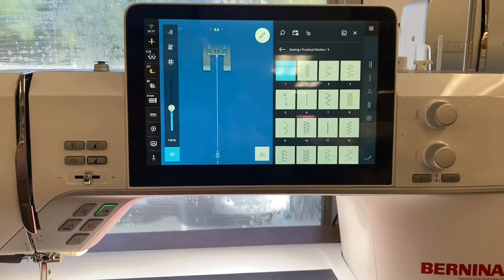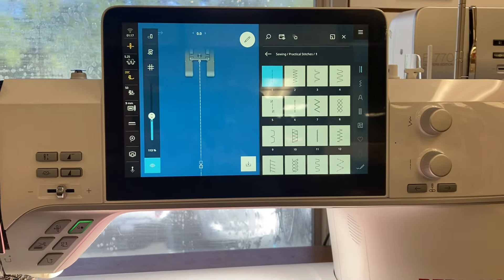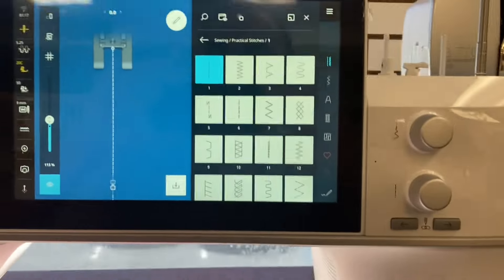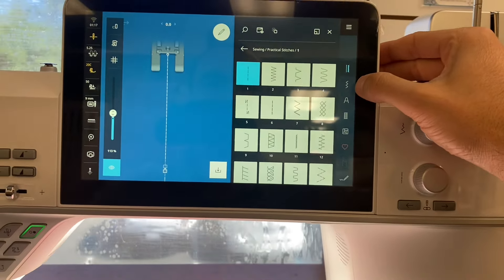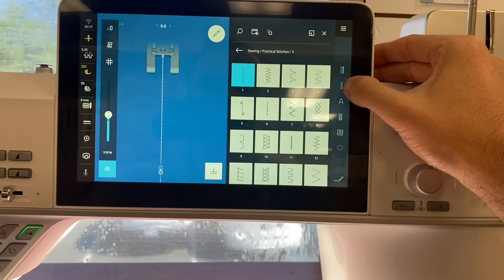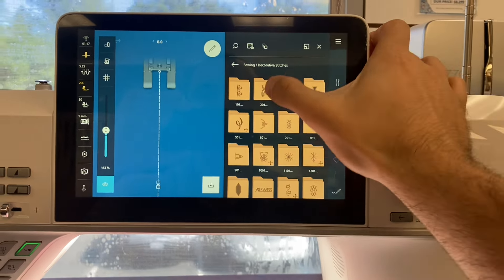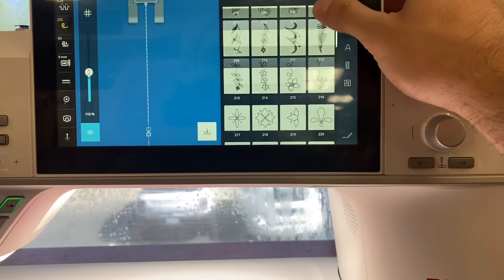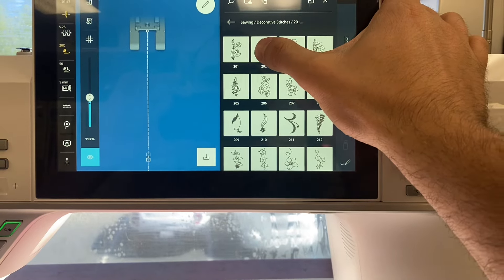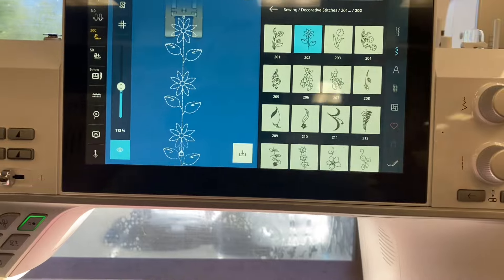Today I want to show off some cool decorative stitching capabilities of this machine, just because it's new and fun — and I don't think it existed before this machine was unveiled to us yesterday. So if I go to my stitch folder and click the 'Floral Stitches' folder, I have all these stitches to choose from. I'm going to pick stitch 202 — it's got a nice flower pattern.